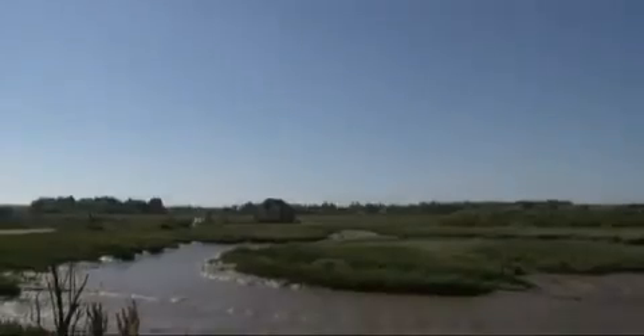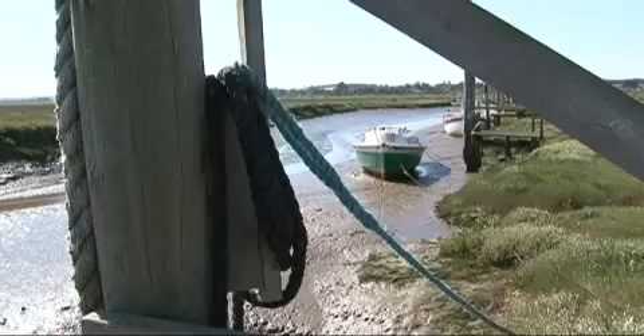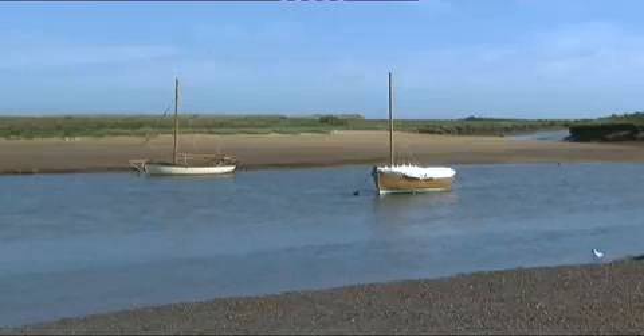John has chosen for his paintings a beautiful part of the North Norfolk coast between Burnham Overy Staithe and Thornham. It's a land of winding creeks, boats, seabirds and big open skies.